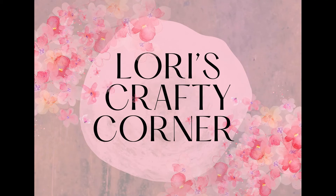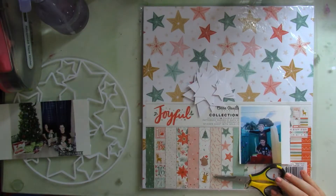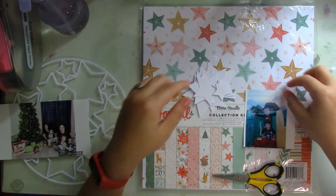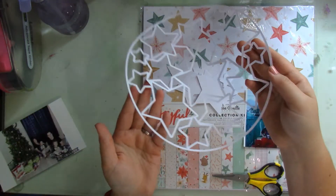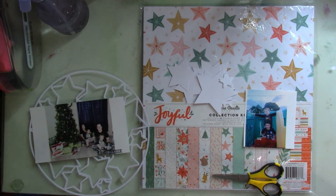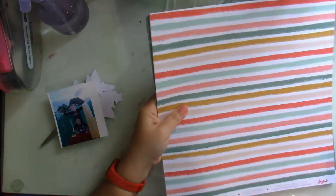Hi everyone and welcome back to Lori's Crafty Corner. Today's layout is for the Confessions of a Paper Addict design team and I'm going to be using the negatives from the star frame cut file. So it's this bunch of stars that you see here. This is the cut file from which I pulled all of those stars, and from one cut file I actually got two layouts out. I'm going to be using the Coco Vanilla Studios Joyful collection.